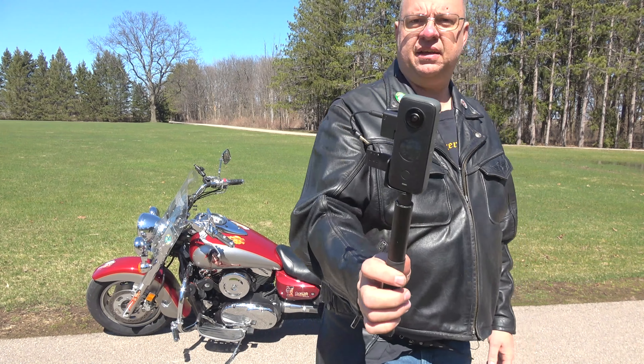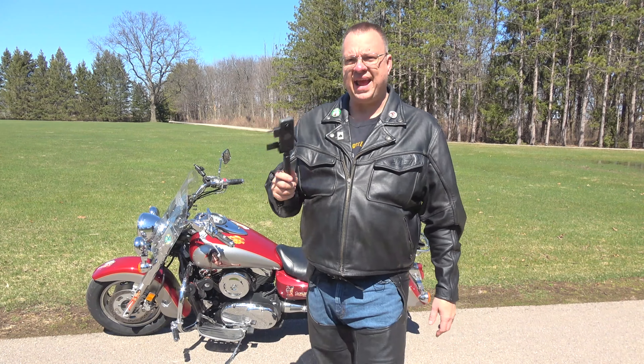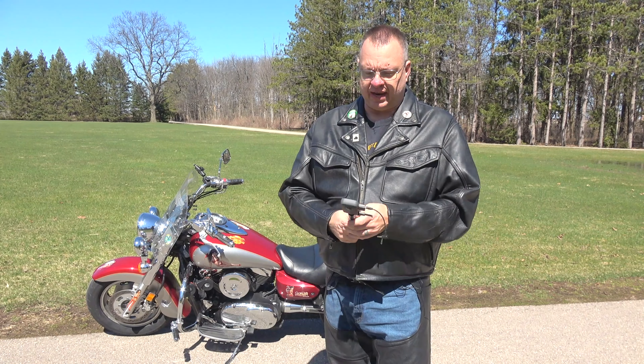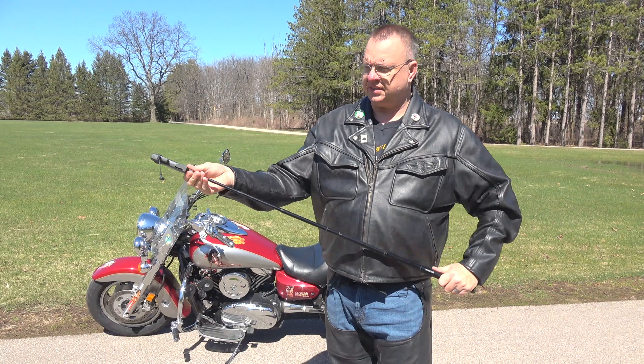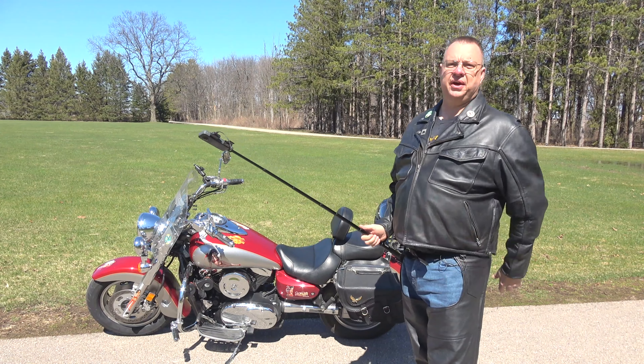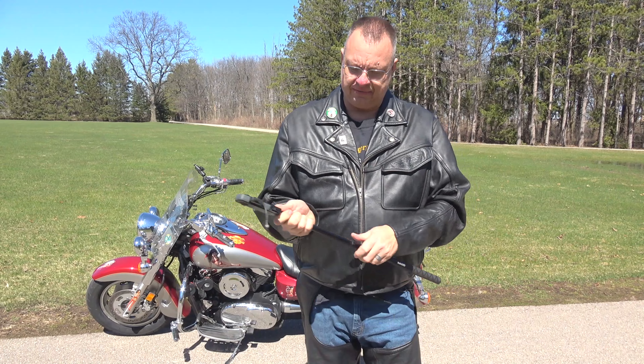So I have the Insta360 1x2, I think is what it's called. And it's been a fabulous camera. It really has been. When I go out hiking and stuff, this is basically my hiking setup. Now this is what I do — instead of carrying that big Sony camera that I'm using to record this video right now, it definitely makes it a lot lighter, I'll tell you that.